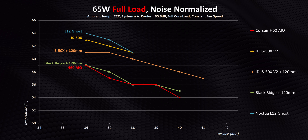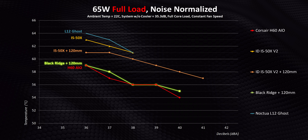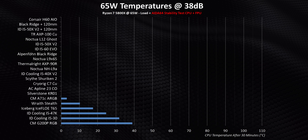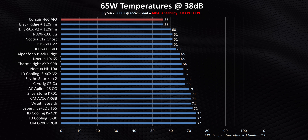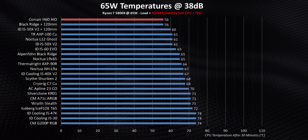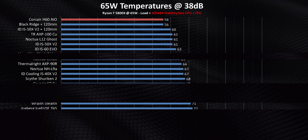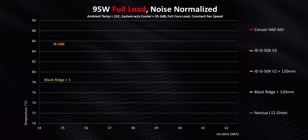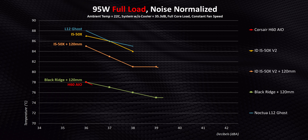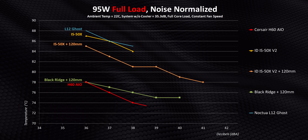Basically, the H60 can get better results while operating quieter than any of these air coolers, except the Black Ridge with that 120mm fan swap. Narrowing that down to 38 decibels and adding every single other low-profile heatsink I've looked at so far, it becomes even more obvious how an all-in-one liquid cooler can dominate. At 95 watts, the results pretty much mirror those from 65 watts, but the liquid cooler pulls even further ahead since it just has so much more thermal mass to work with.